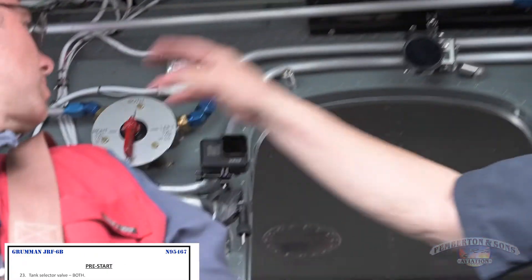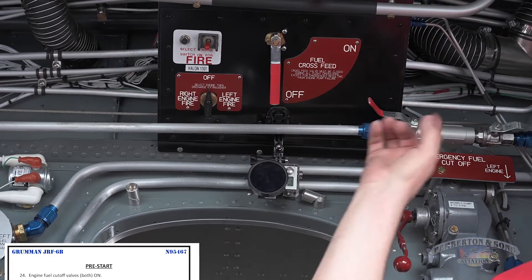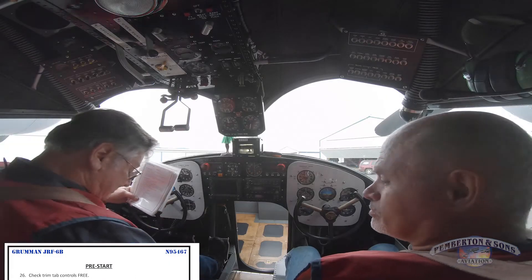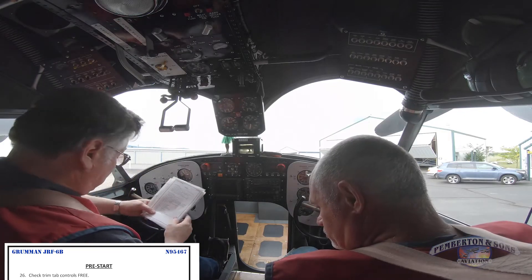Fuel is on both — I'm going to select both tanks. Engine fuel cutoff switches left and right are on, on. Fuel crossfeed off, off. And trim tabs are set for land takeoff — plus one white and zero — check.